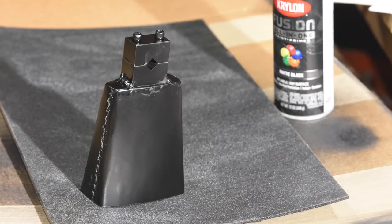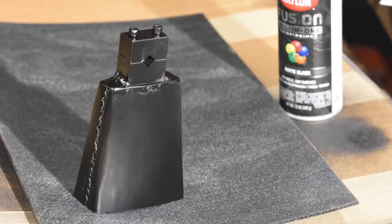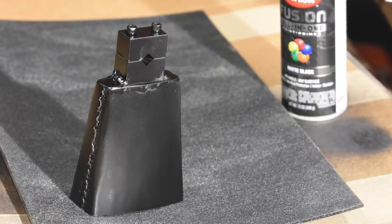If I were a serious person I'd powder coat this or Cerakote it or something like that, but I'm just gonna whip a little outdoor spray paint on it and call it a day.